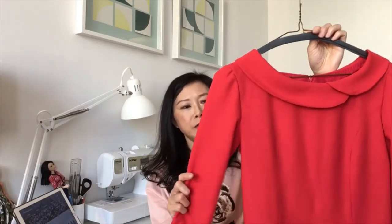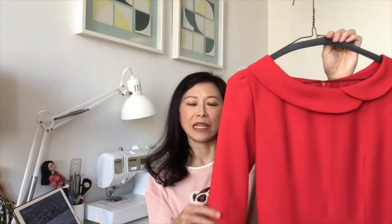The first dress that I will show you today is this red dress made from a very lightweight, really summer sort of weight wool crepe. Here is a close-up of the texture.